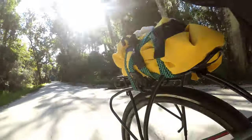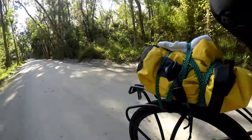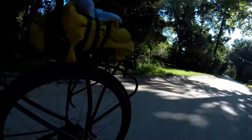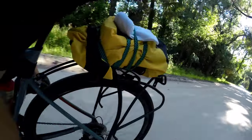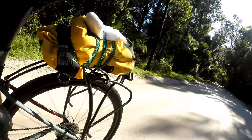Our route took us on one of our local gravel roads. We wanted to see if the rack would move around or jump around. Everything appears to be going just fine here. Trying to get some camera angles to see if I could see the rack moving around any — it looks real solid.